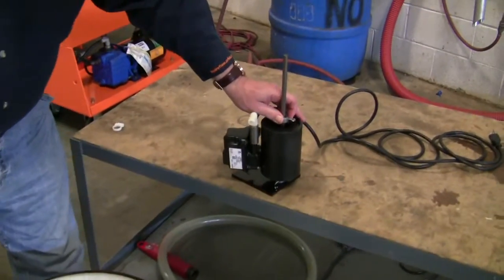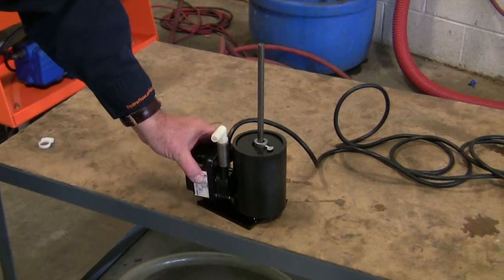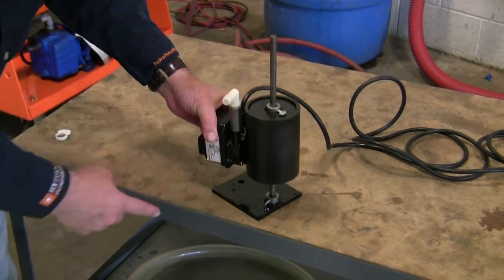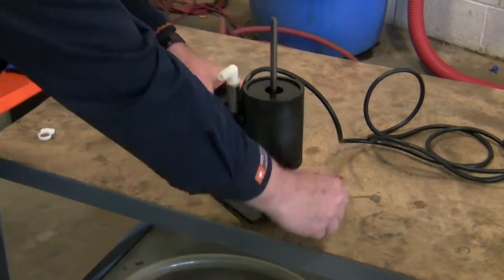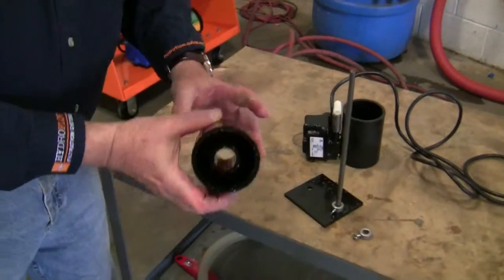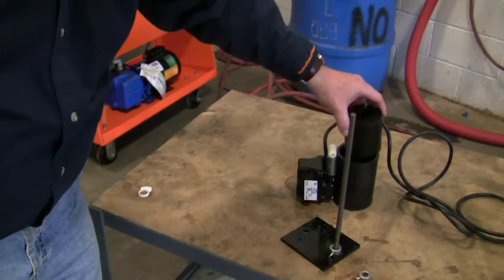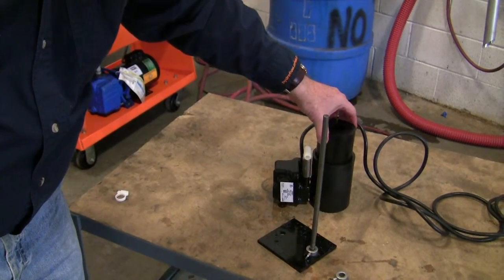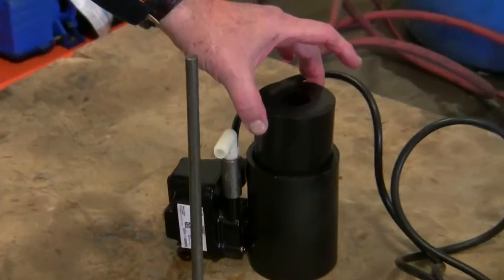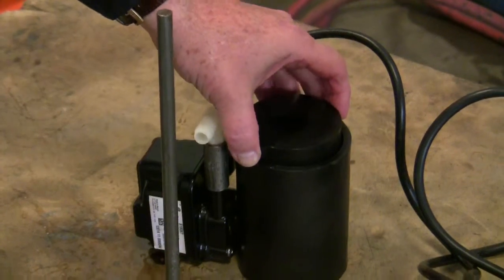This is our pump and floating skimming assembly. We've got a small submersible pump screwed right onto this plastic base, and on top is our float. This cavity here will trap air. When it's working properly, it has about a 3½ inch range and it will follow the liquid level of the sump — as the level drops, it'll keep going down.